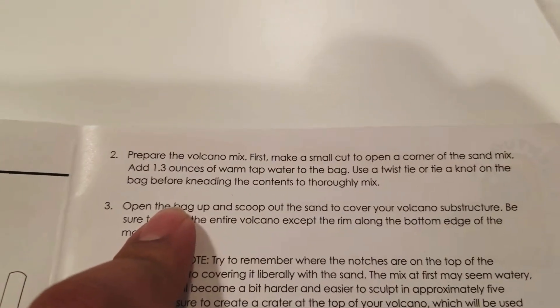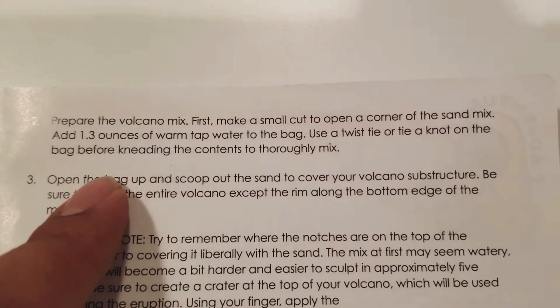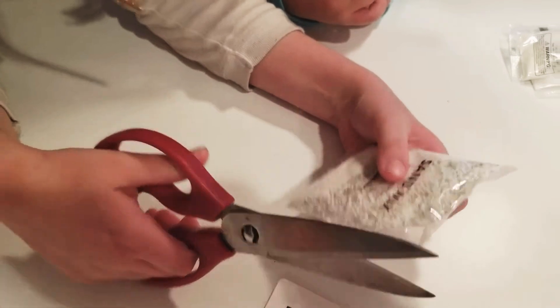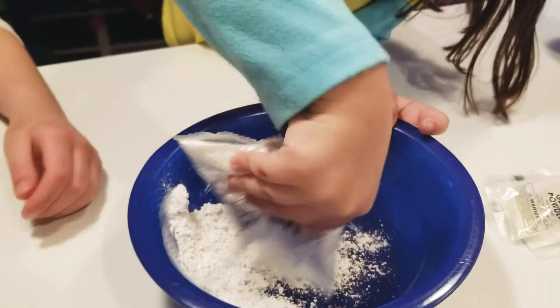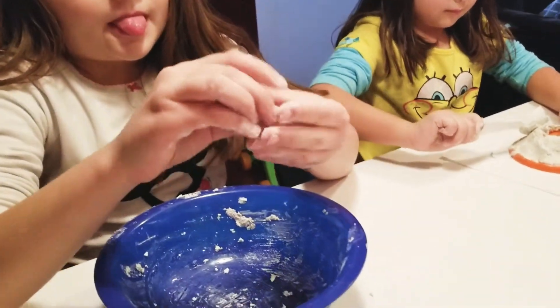Okay, step two: prepare the volcano mix. First, make a small cut to open a corner of the sandwich bag. Add 1.3 ounces of warm tap water to the bag, then twist tie it or tie a knot on the bag. This is hard! I'm supposed to do that — these are scissors. Let's pour it. So obviously we didn't follow the instructions correctly, but we're having a lot of fun. We were supposed to add the water in the bag, but anyways we took a bowl and mixed it in there with the water.